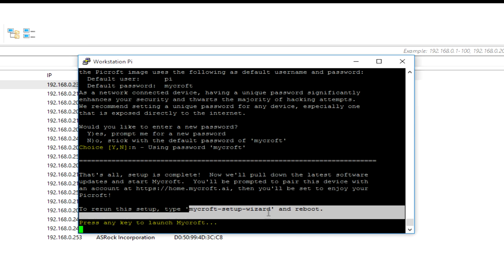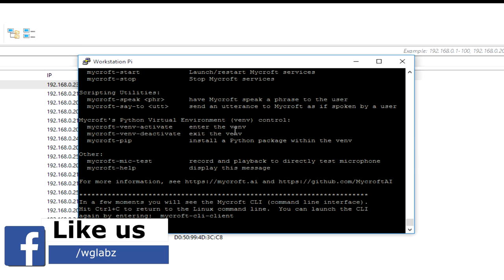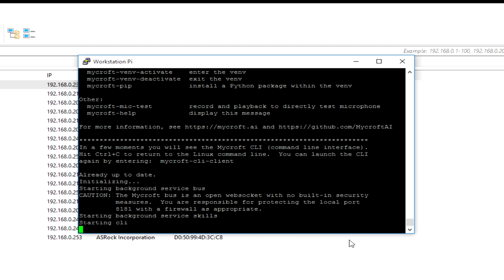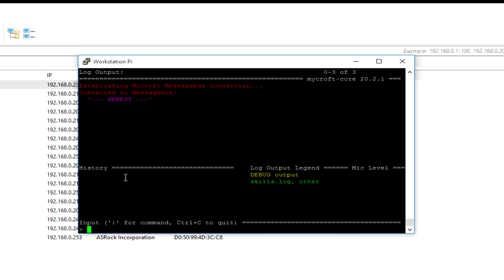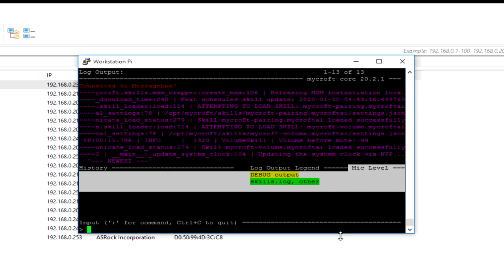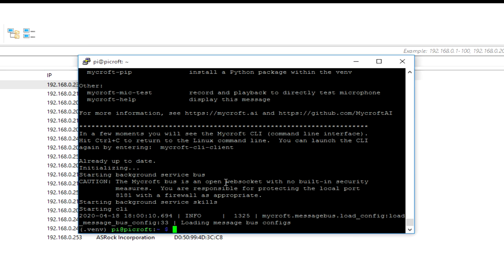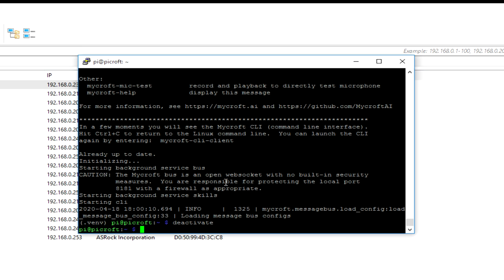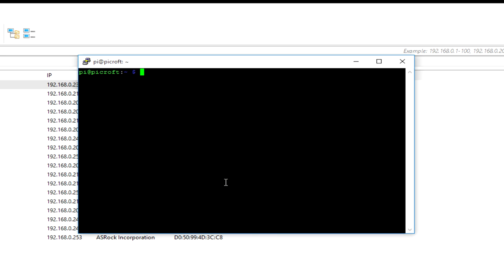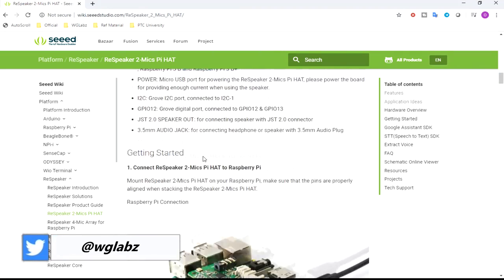I'll get into the CLI of Mycroft. You can see the mic level is not there because the microphone is not yet connected. I'll exit from the CLI and also exit from the virtual environment. Now we'll be installing the support and drivers for the speaker hat. You can find the details and drivers from the Seeed Studio page, so I'm going to follow that.